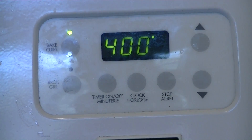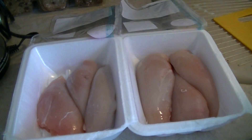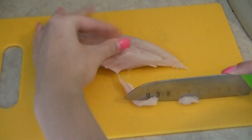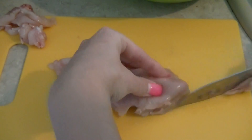First, you want to start off with preheating your oven to 400 degrees Fahrenheit and selecting your chicken. I'm using chicken breasts and I'm just taking away all the sort of excess fat and grossness that comes off of the chicken. This is optional.